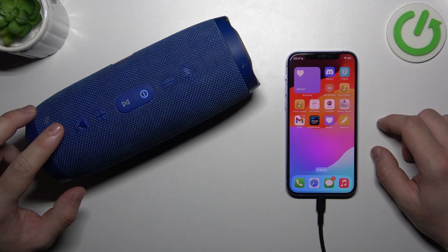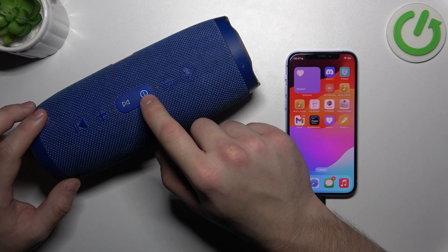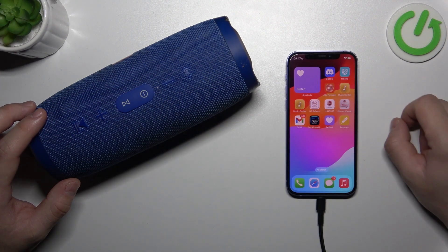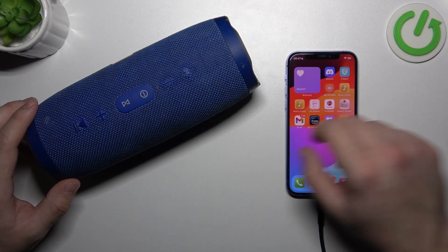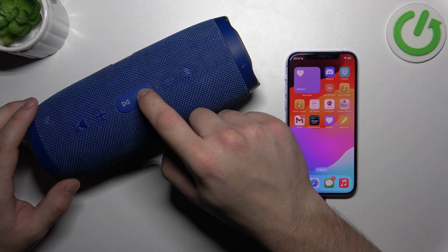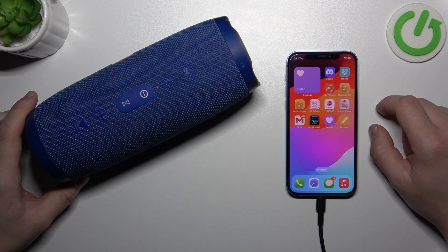Firstly, make sure that the device is turned on, and now turn it off. Wait around 5 to 10 seconds, and then turn it on. Soft reset has been performed.